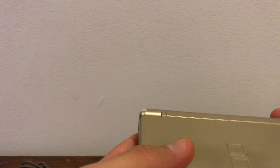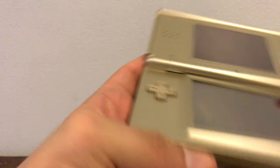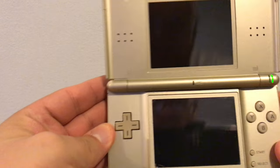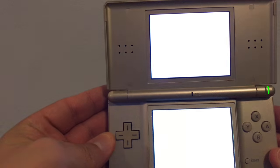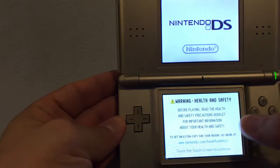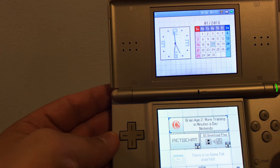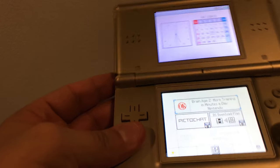So let's test this bad boy out. Let's put a game in there and see if it works. Where's the power at? I'm a noob — this is my very first time. And it works! Wow, the screen is so small, man. This is insane. Okay, so that works.